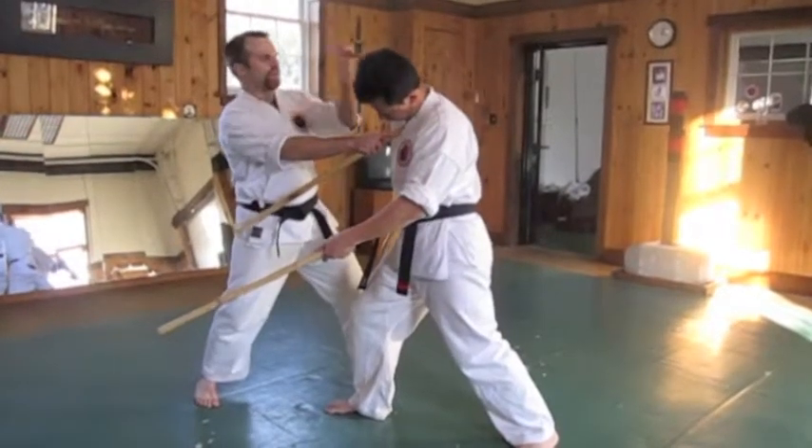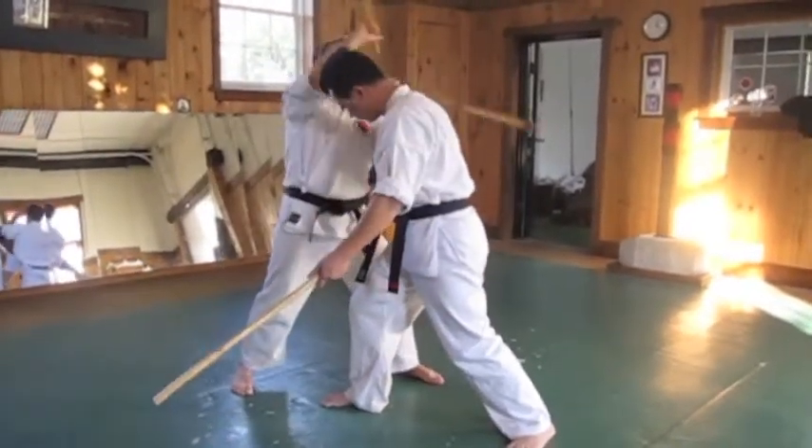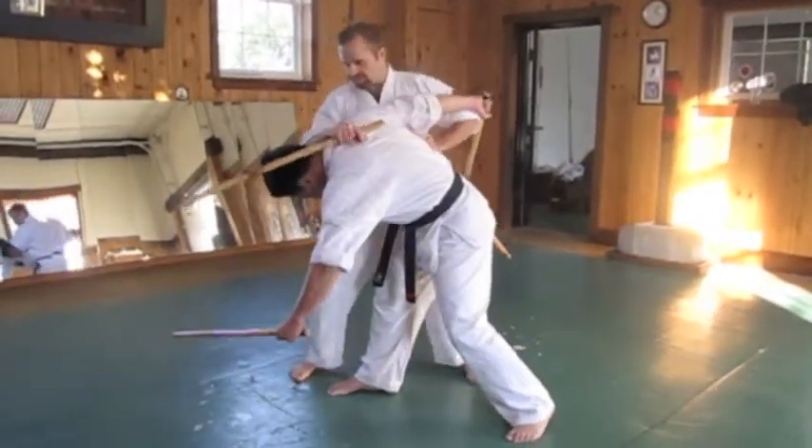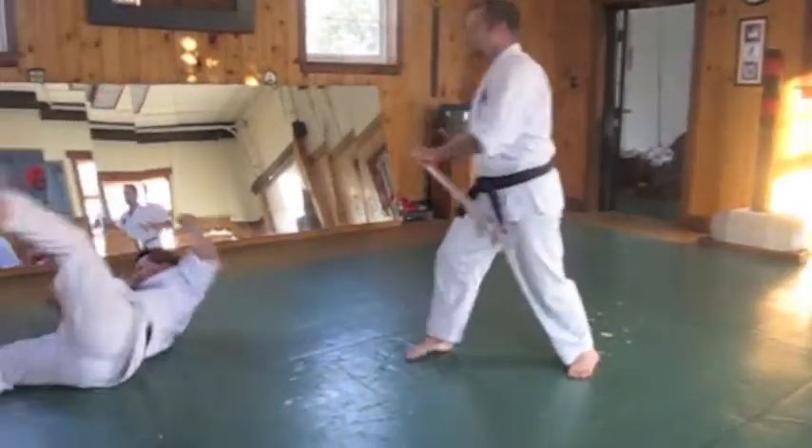Left strike to the temple, hook behind the head controlling. Strike to the face, control the head and the arm. You can knee your opponent if you need to. Spin them and you can recycle them and throw them.